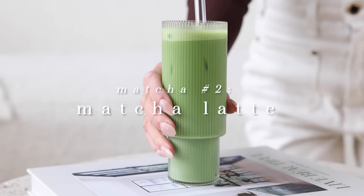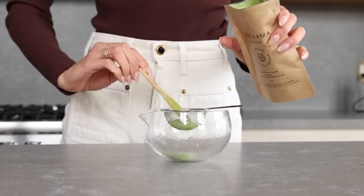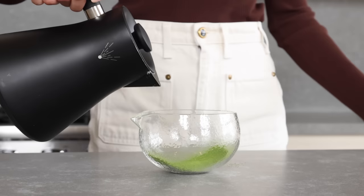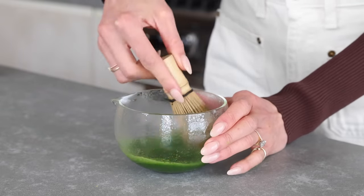Probably the most popular way of drinking matcha is a matcha latte. I personally love mine iced, so let me show you how I make an iced matcha latte. The beginning steps are the same as an americano — you start by adding a splash of warm water first so the powder will blend properly.